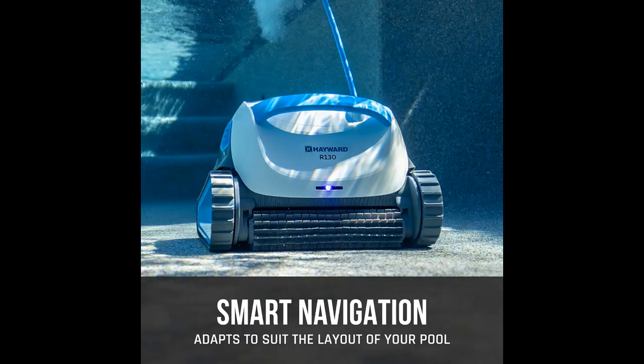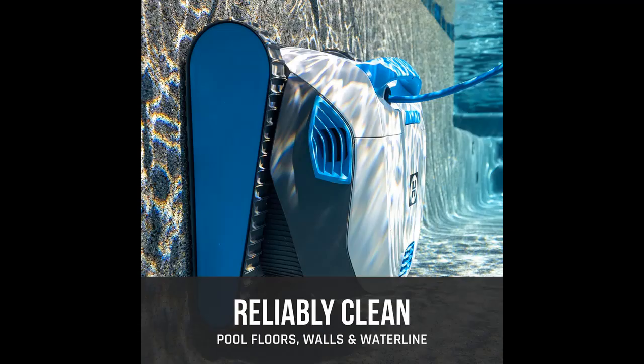Clean on your schedule. With a programmable timer, you don't need to babysit your cleaning robot. Sit back and relax — after all, you've earned it.